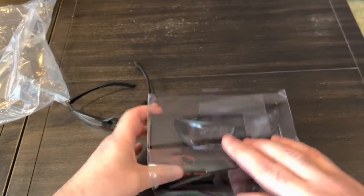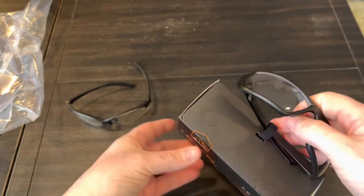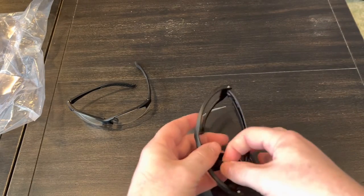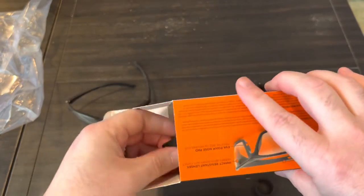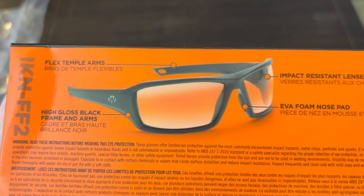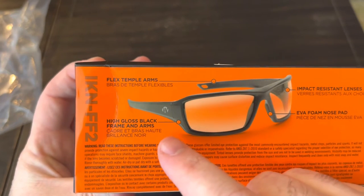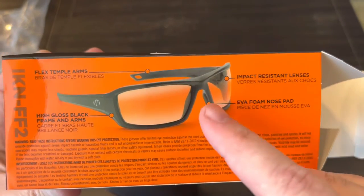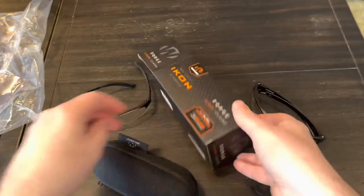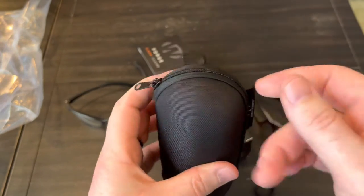These new ones were right around $22 on Amazon. We'll look at the package - obviously you get the glasses themselves on this little Velcro thing. It pops open and there are some specs on them. It looks like it's a flexible type of rubber. There are some holes in the back for a lanyard. They're impact-resistant with a foam nose pad. And then a really high-quality case comes with them.